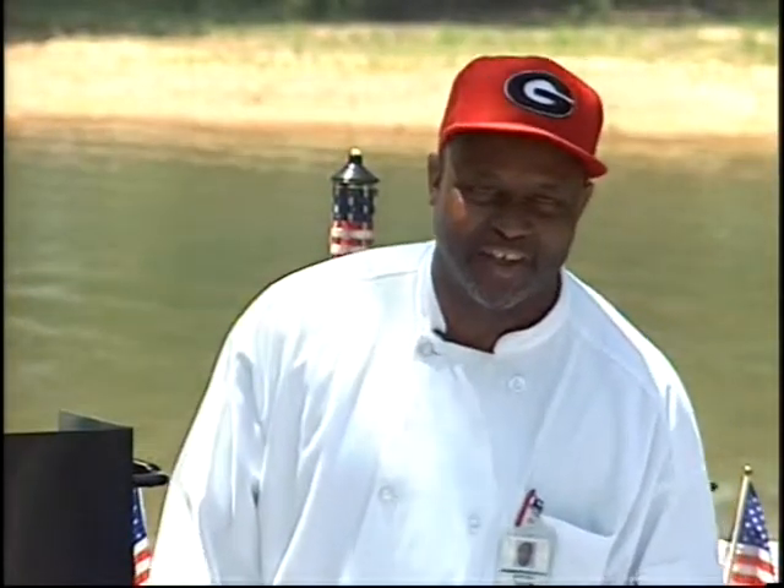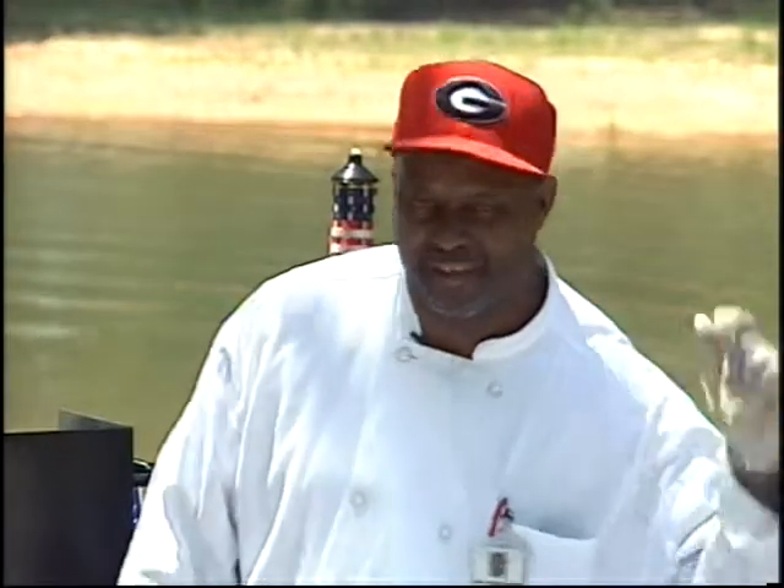Hi, my name is Jeffrey Tucker. Healthy Cooking with Chef Jeff today. My guest is Alton West. Stay tuned.